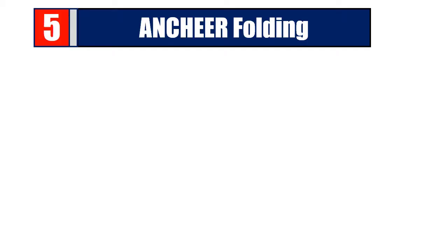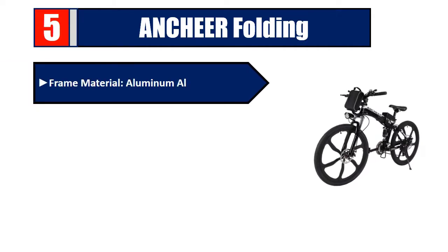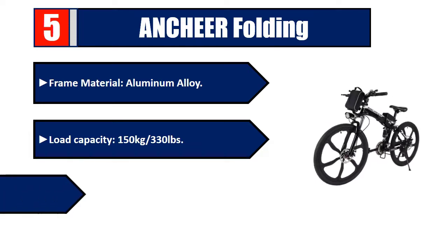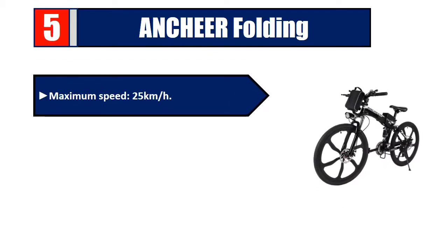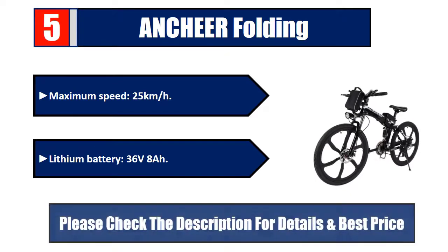Number five: Anchor Folding Frame. Material: aluminum alloy. Load capacity: 150 kg / 330 lbs. Mileage range: 25 to 50 kilometers. Maximum speed: 25 kilometers per hour. Lithium battery: 36V 8.8Ah. Please check the description for details and best price.